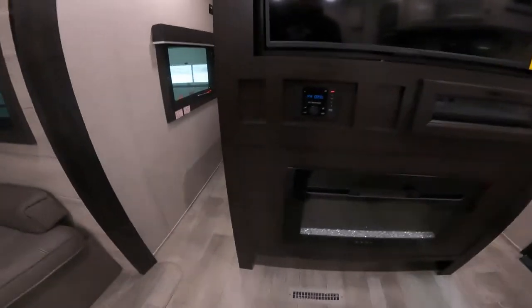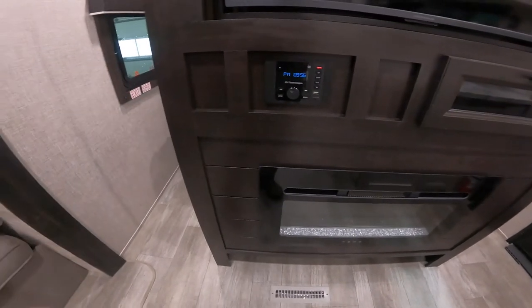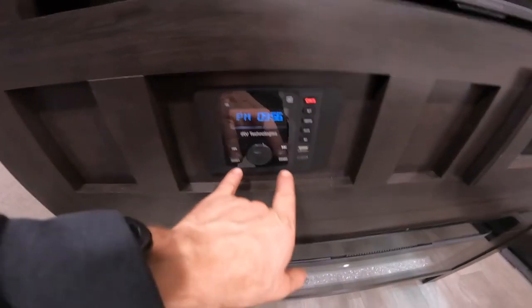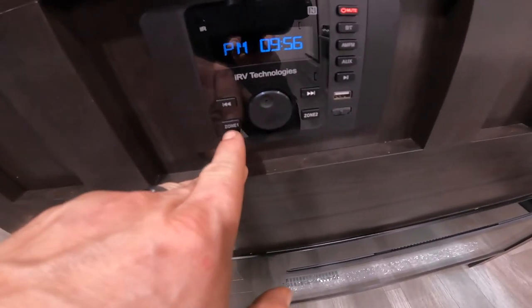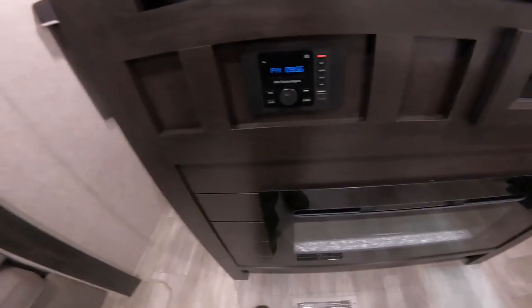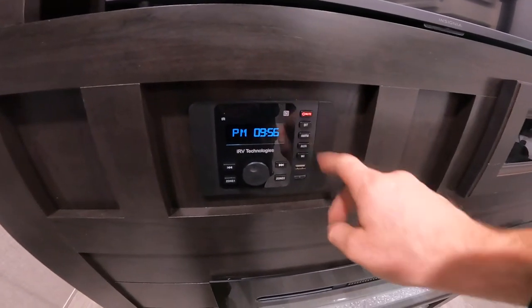Before we move any further towards the back bunk area, we'll take a moment to speak of your stereo, your TV, and your fireplace. The stereo is a two-zone system, meaning that you can listen to your music in two different zones — zone one being inside the RV and zone two being the speakers outside underneath your awning. This particular stereo has HDMI, Bluetooth and auxiliary connectivity, as well as USB charging capabilities.